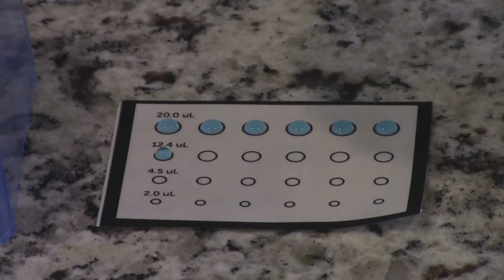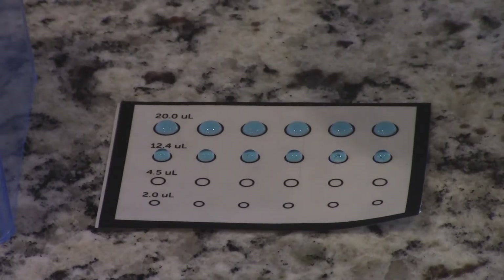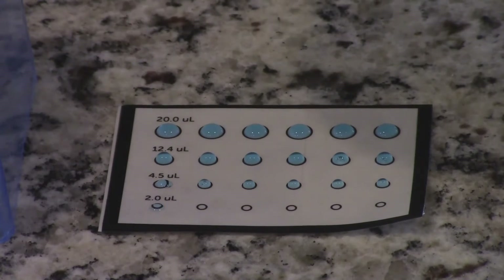Filling in the bubbles on the sheet will give us a good idea of what each volume looks like as a dot on paper, so we can select volumes for our art.